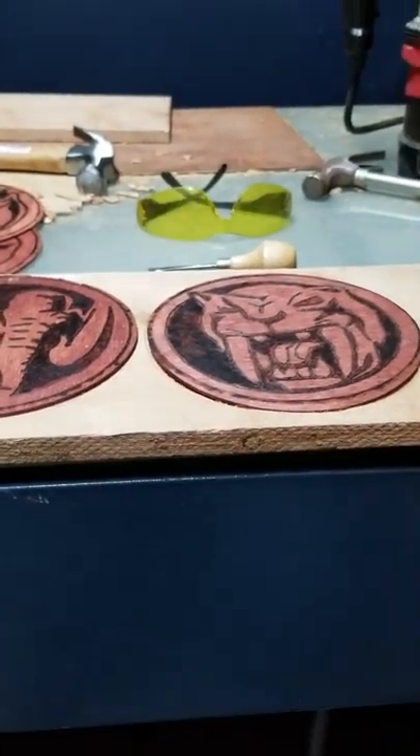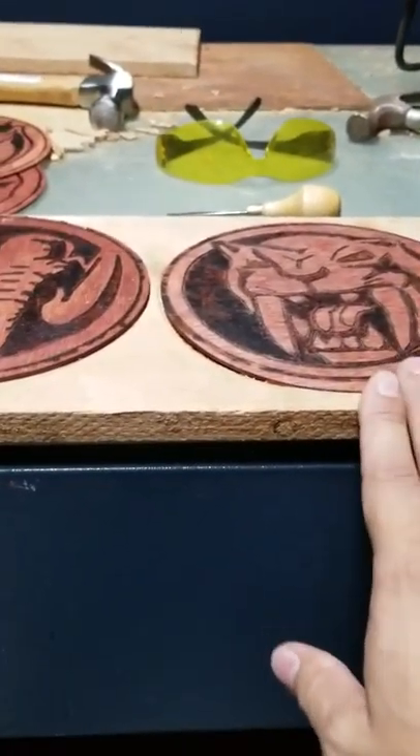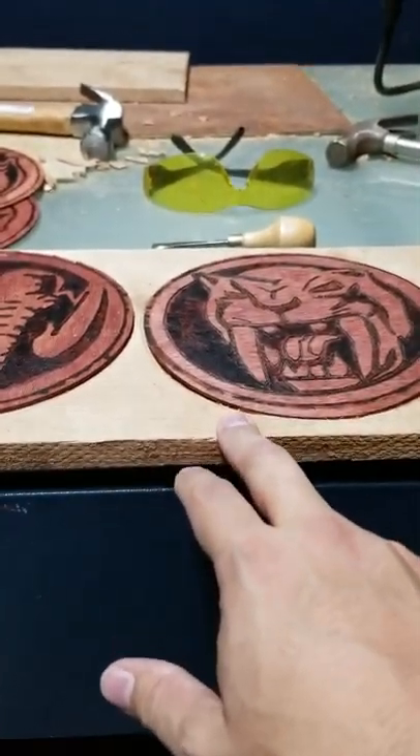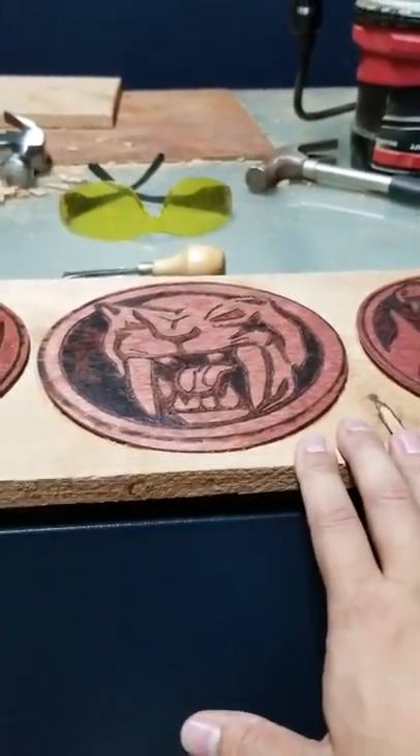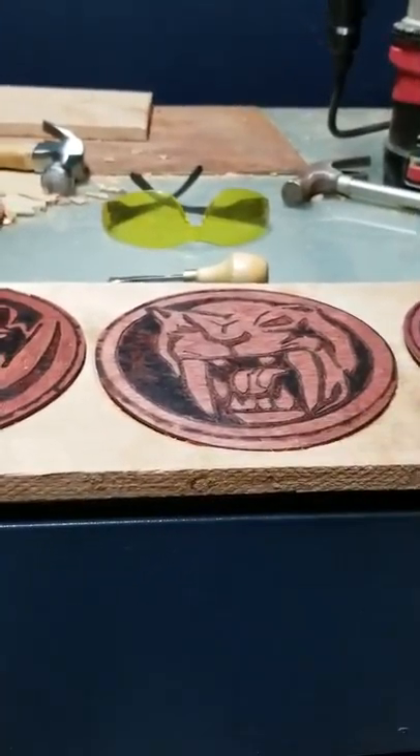I'm going to use a different wood stain for this one. I want there to be more contrast between the two items. My other version — they were very similar in tone and color palette, so you kind of lost some of the definition.